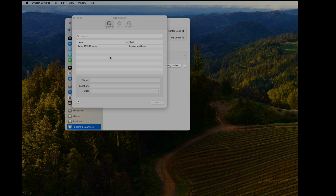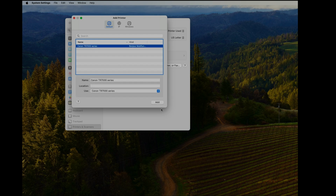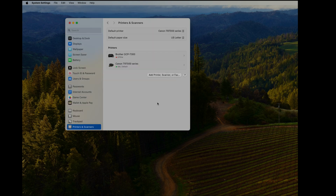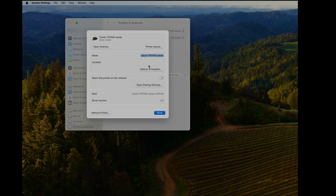The Mac is going to search for printers in the network environment. It has found the Canon TR7000 already. Select it, click Add, and now it's available and ready to use.